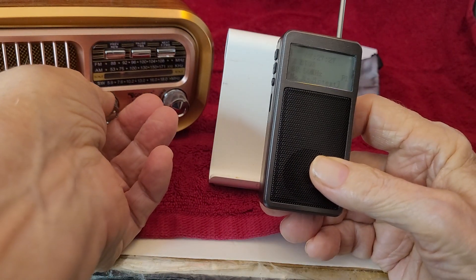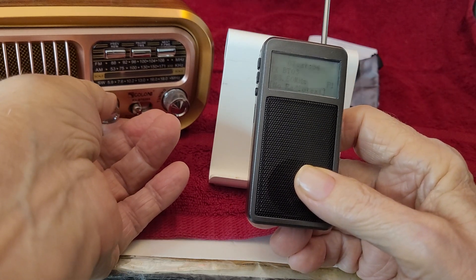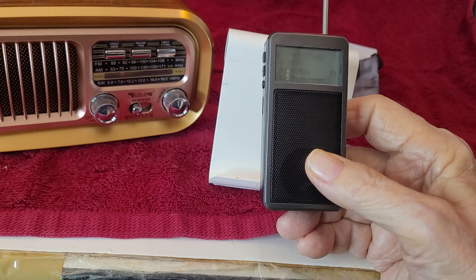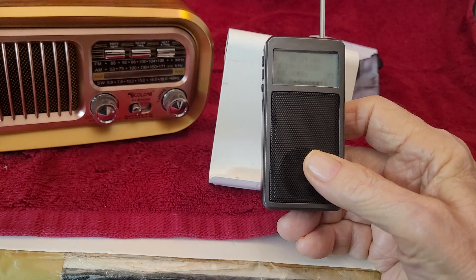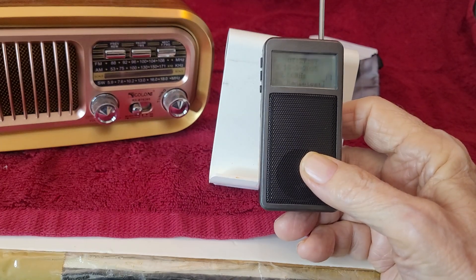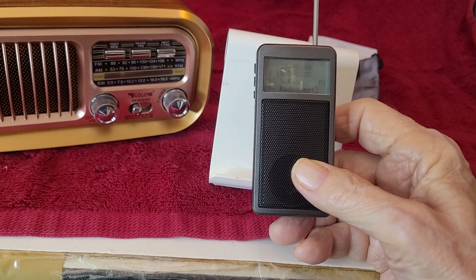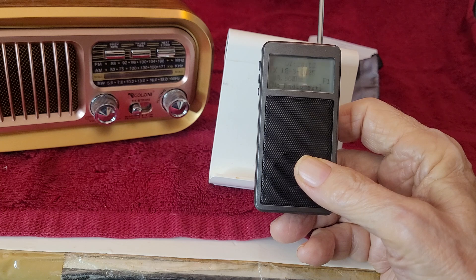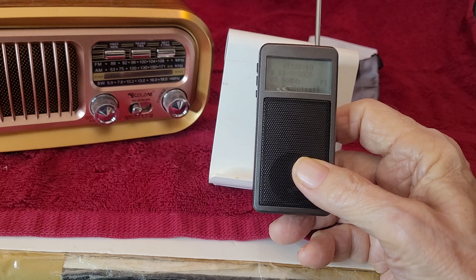Let's turn the volume up and see if we have music. I lost the station — hey, that's music! So we won't demonstrate the audio quality on camera, but the audio quality depends on the Bluetooth receiver you connect to. I have almost 500 radios, and this one is the first one with Bluetooth transmit. And of course you can have it sync up to your cell phone so it can play through your cell phone.